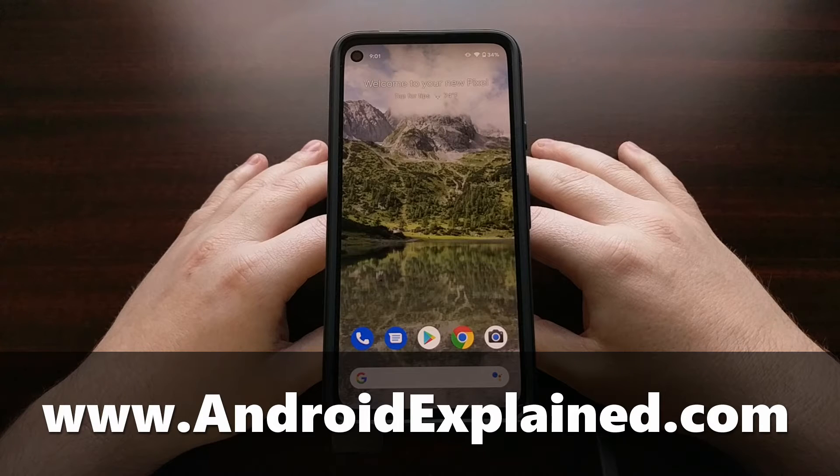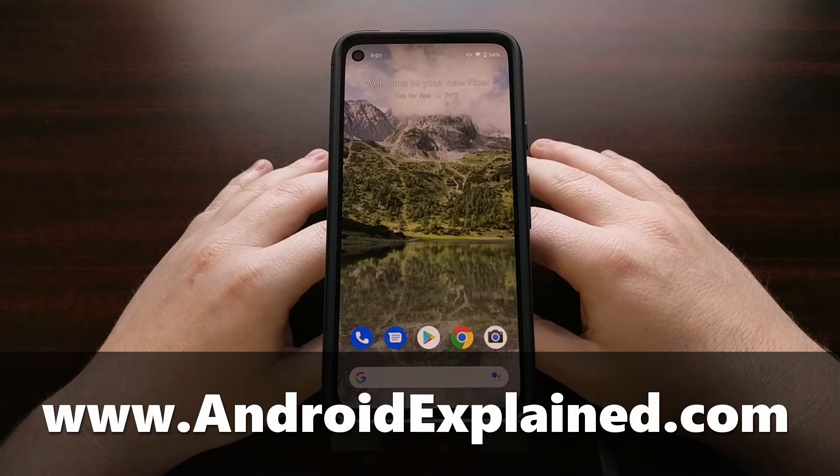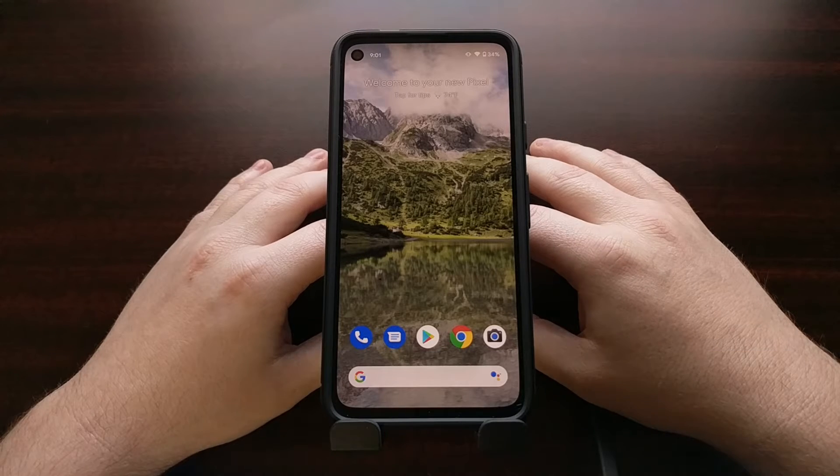I've got the Google Pixel 4a right here and today I'm going to show you how to install Magisk so that you can patch your own boot.img file and gain root access to your new Google smartphone.